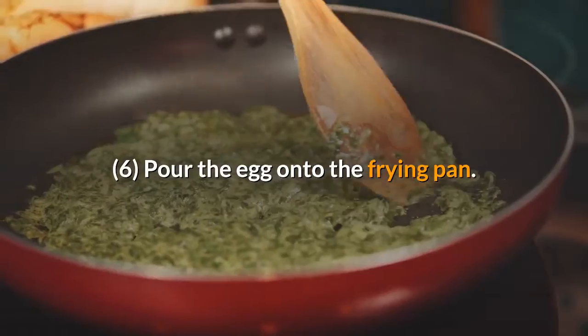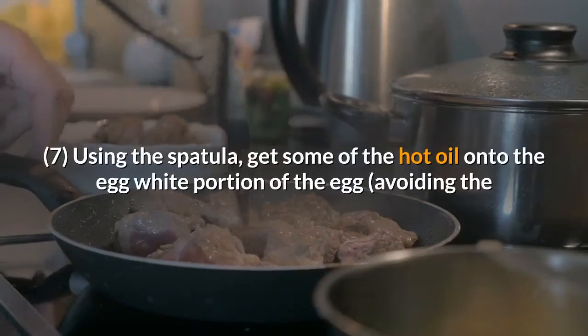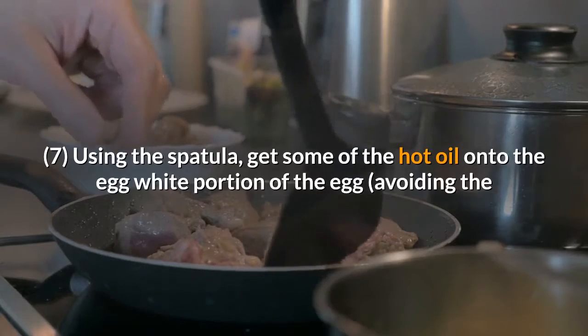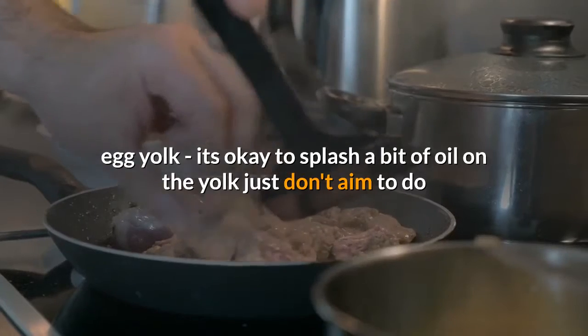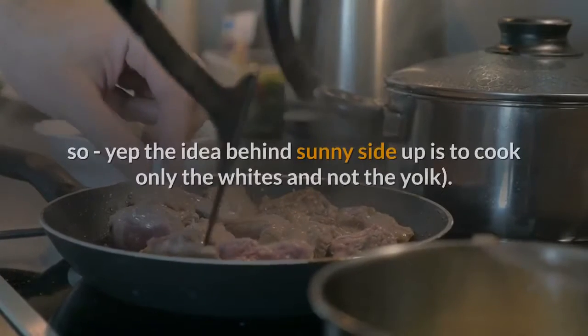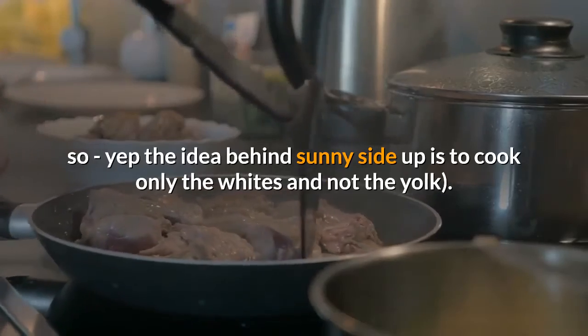Pour the egg onto the frying pan — it will sizzle, leave it be. Using the spatula, get some of the hot oil onto the egg white portion of the egg, avoiding the egg yolk. It's okay to splash a bit of oil on the yolk, just don't aim to do so. The idea behind sunny side up is to cook only the whites and not the yolk.